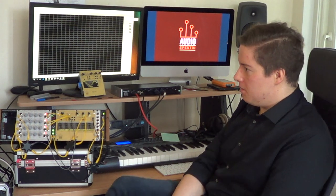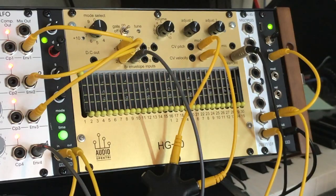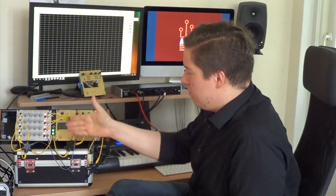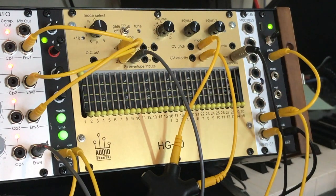The HG30 has 14 different operating modes, each selectable with the handy mode select rotary switch. On the front panel you can see a number of different controls that do different things varying on which mode has been selected.